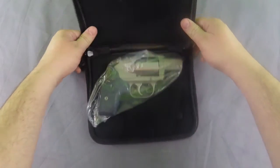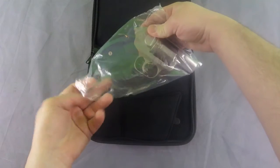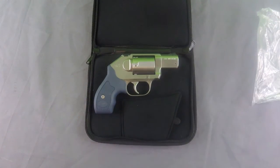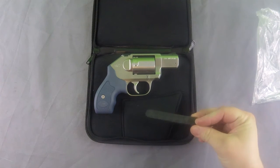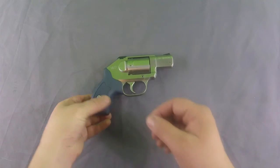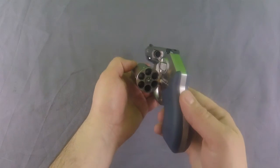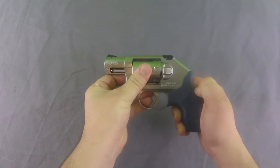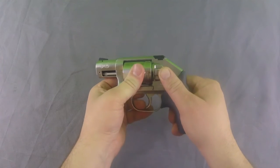Putting everything else aside, let's take an actual look at the gun. Here it is — first glimpse of the Kimber K6S. The Kimber also comes with a speed strip from DeSantis. First impressions of the gun are very positive. I like the way it feels. It's got a good look to it, good finish. Cylinder lockup is very nice. Everything about it is as you'd expect from a Kimber — a quality firearm. It has nice smooth lines for concealment.